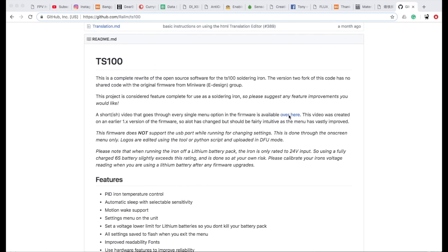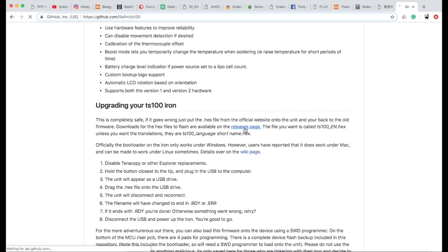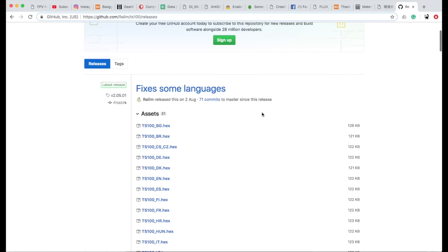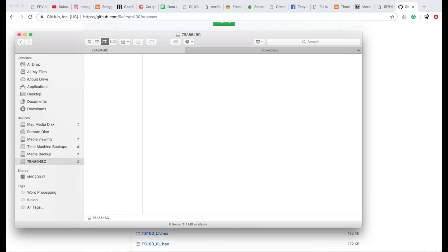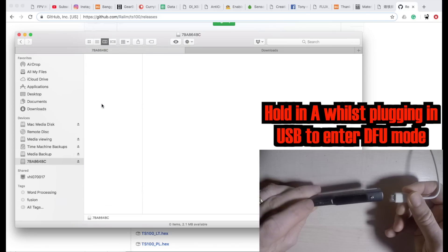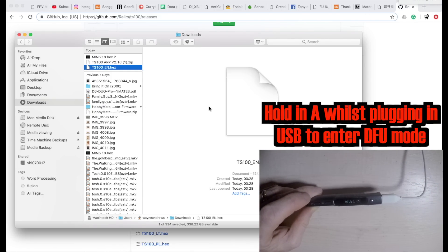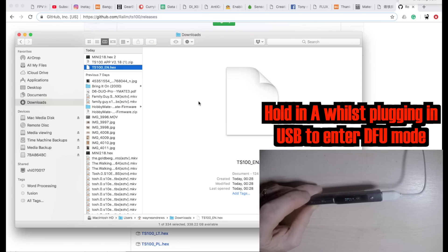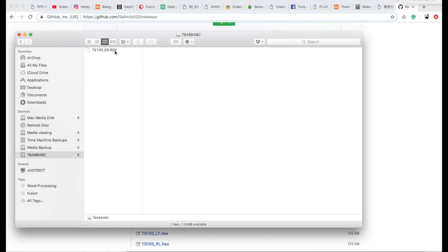There's a good video explaining it on the GitHub page and he's got the hex files available in lots of languages. If you're in an English-speaking country you want the ts100.en. I had already downloaded one ready, and all you have to do is literally take the hex file and pop it on that device file that appears. On my Mac, the device disappears then comes back and turns into a .rdy — a ready file — and that means it's installed successfully.